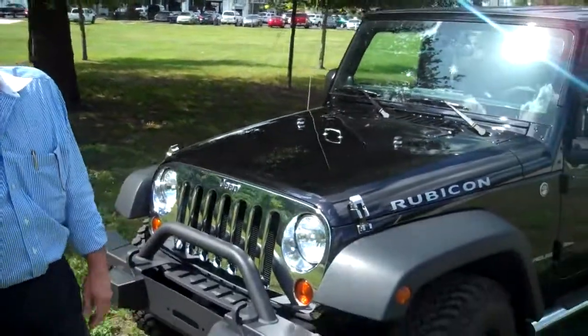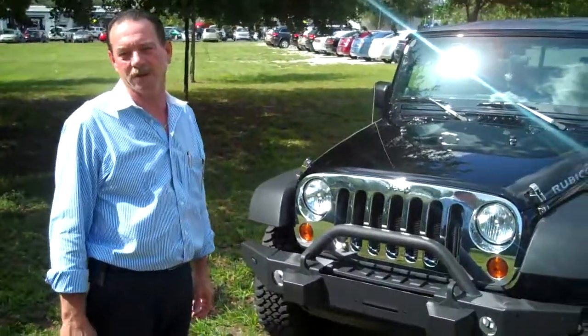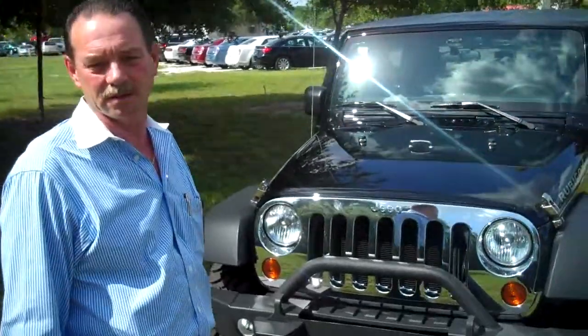Hi folks, I'm Mark Cole, the service manager at Perkins Chrysler Jeep Dodge. This is my 2011 Wrangler Rubicon, and I would just like to go over a few of the items that I've added to the vehicle since purchased.